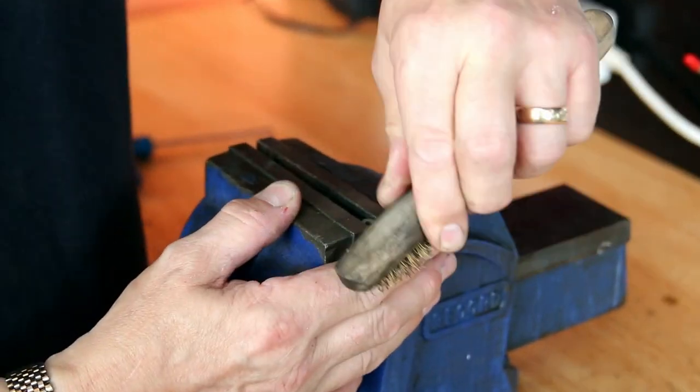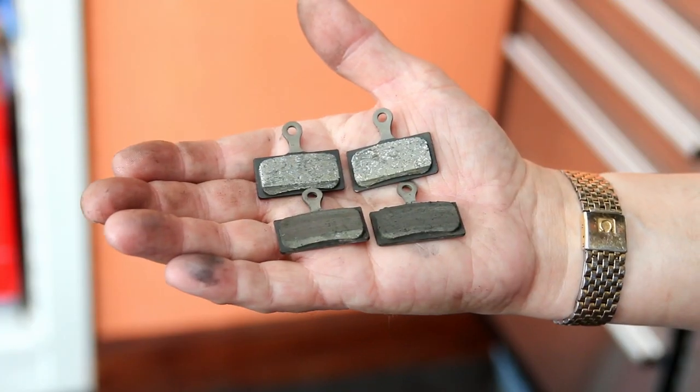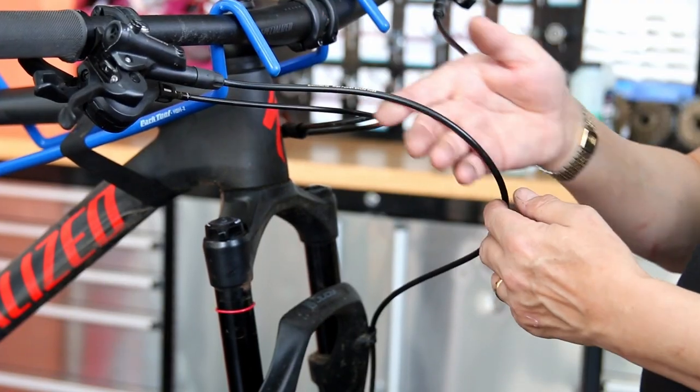We're giving the brake pads a clean-up. The pads themselves have plenty of life in them. You can see the top ones have been cleaned up and the bottom ones are still a little impregnated and dirty — you can see the difference a cleaner can make just to the pads.